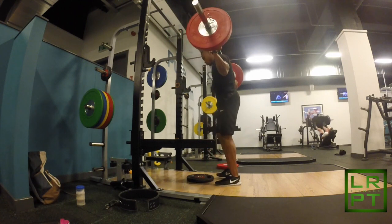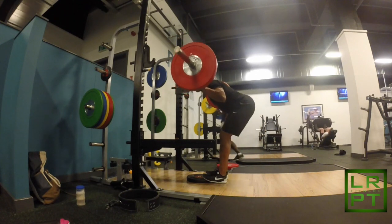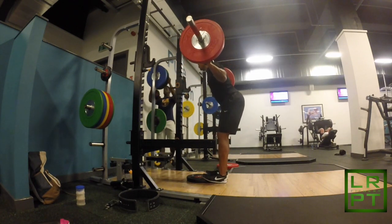The warm-up is completed, now we're moving on to the first working set. As you can see, I'm standing on a plate to elevate my toes, just to put more emphasis on the hamstrings throughout this exercise.